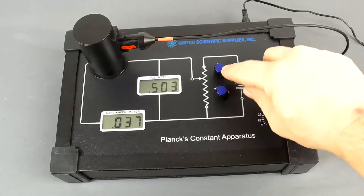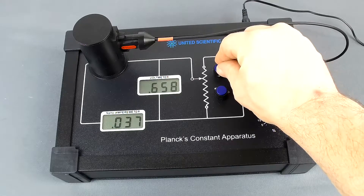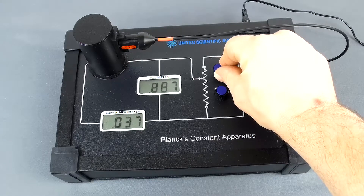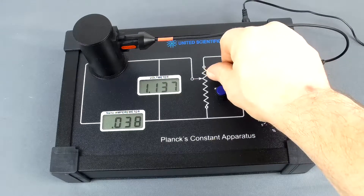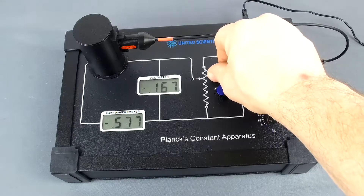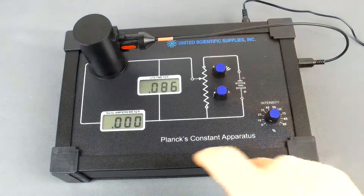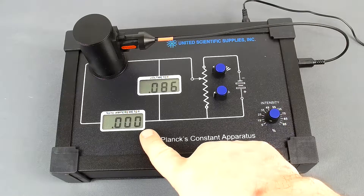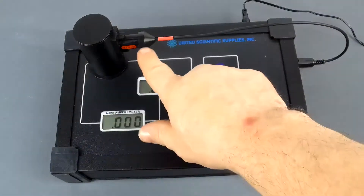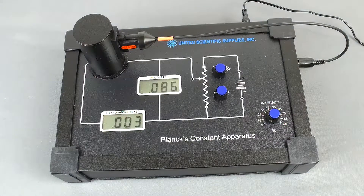The next thing you would do is adjust the opposing voltage until you get zero on the nano ammeter. You have coarse and fine adjustment knobs, which allows you to zero in on exactly zero nano amps. Once you get to zero nano amps, you record the voltage, which is the stopping potential, and you record the wavelength for that LED. Then you repeat this process for the four other LEDs.